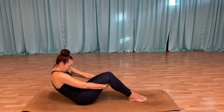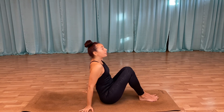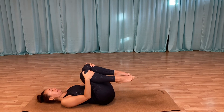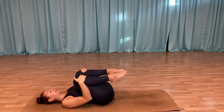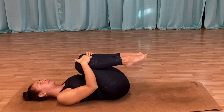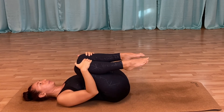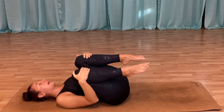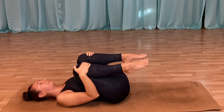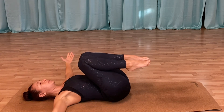Gently bring yourself back up and we're going to finish on the back. Come all the way down, grabbing those knees, gently pulling them into your chest, and just do a little wiggle from side to side. Let your shoulders relax, melting the scapula into the mat.